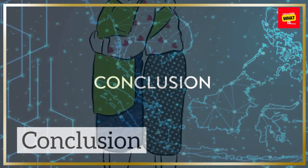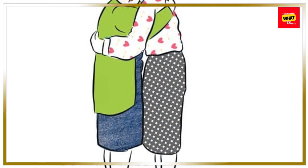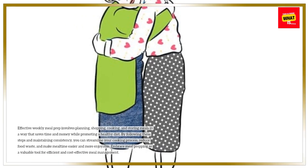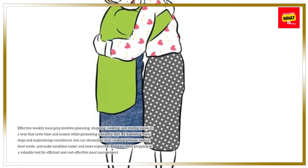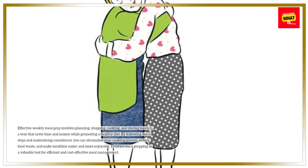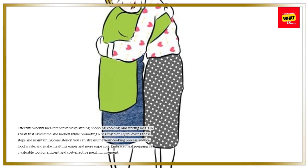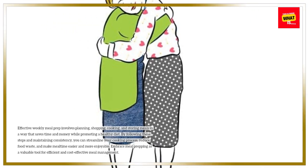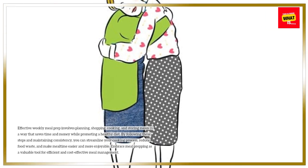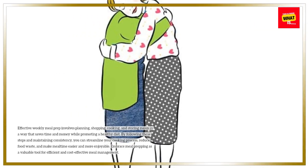Conclusion. Effective weekly meal prep involves planning, shopping, cooking, and storing meals in a way that saves time and money while promoting a healthy diet. By following these steps and maintaining consistency, you can streamline your cooking process, reduce food waste, and make mealtime easier and more enjoyable. Embrace meal prepping as a valuable tool for efficient and cost-effective meal management.